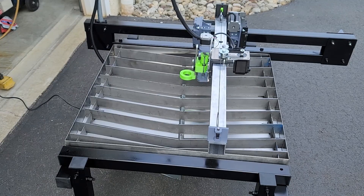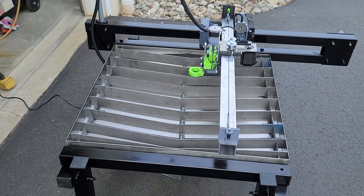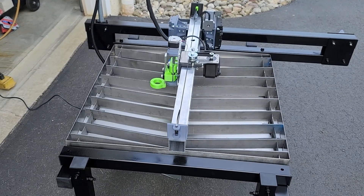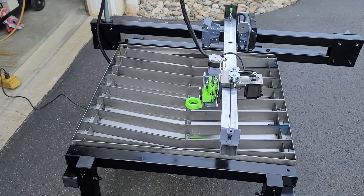At this point the build is done. I'm testing out the controls using the OpenBuild software, manually moving the XYZ to make sure everything is moving properly. It was definitely a fun build. I learned a lot in the process. Let's try it out.